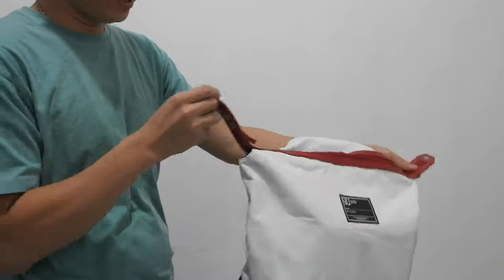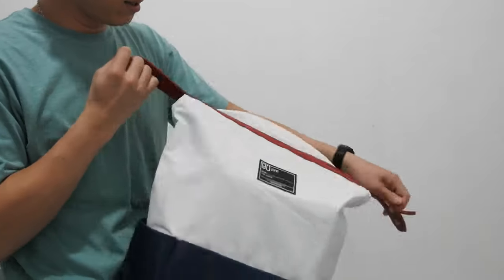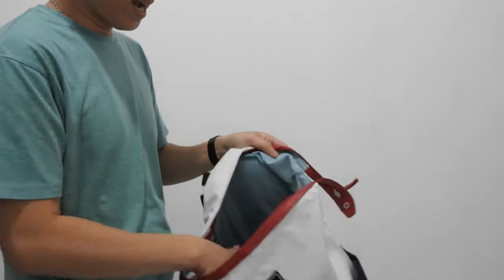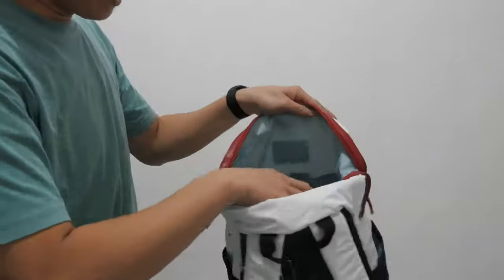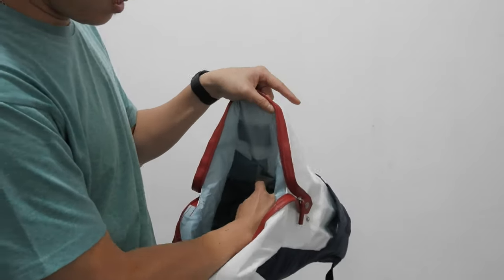Bisa dibuka seperti ini. Jadi ini bisa taruh, slotnya ada dua, kiri-kanan ada. Dan muatnya barang sebesar ini dihitung 2 kilo. Storage-nya di dalam ada lagi buat taruh pensil, pulpen di sini.